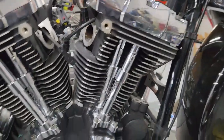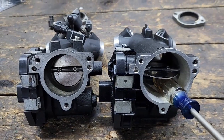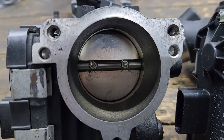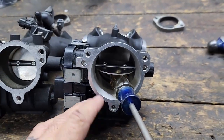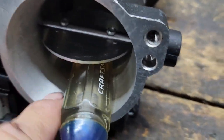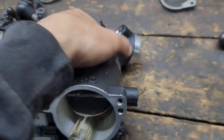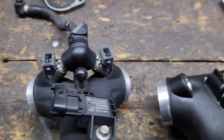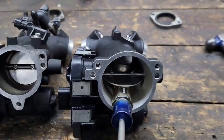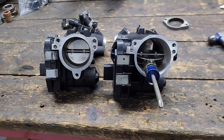Screamin' Eagle pushrods and pushrod tubes are already installed and adjusted, and cam covers are on. Now I want to show you the 58mm throttle body we're getting ready to install. Here's the stock throttle body next to the new 58mm unit — I cleaned up the casting marks on it. We're going to move all the sensors over and install the bigger injectors. You can see how much bigger that throttle body is — better flow, better air, better fuel, more power.